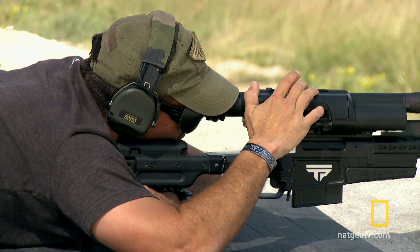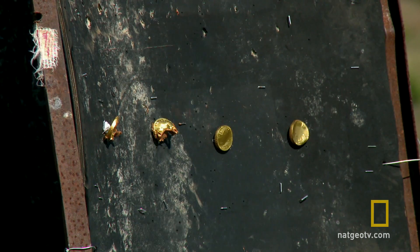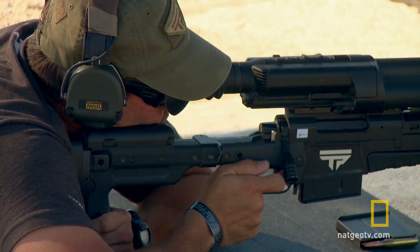What sets these apart from other rifles is the scope is doing all of your ballistic calculations for you — everything that can affect the bullet downrange. When you tag your target, the laser goes down, marks your target, comes back, and it's fitting all of your ballistic data into your scope.